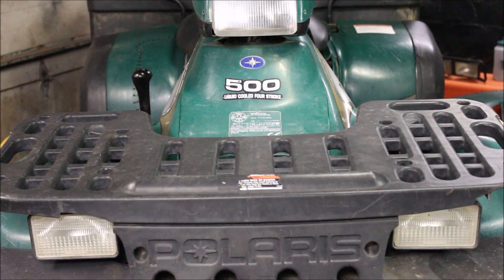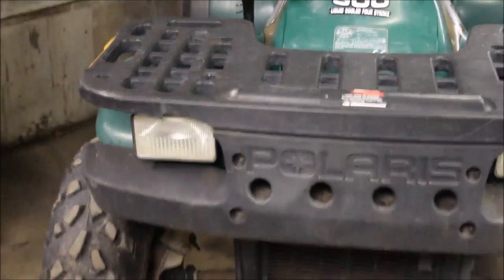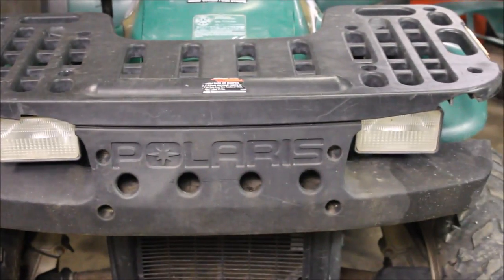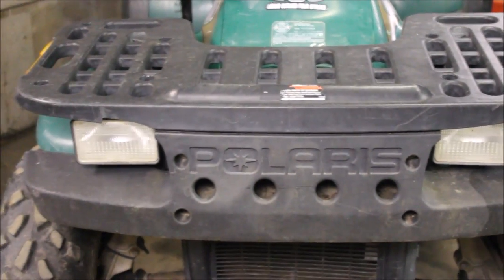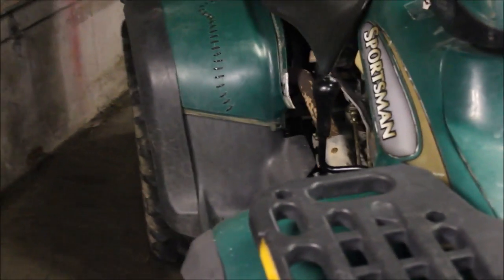Hey guys, welcome back to Titanium Garage. I'm working on this 6x6 that I just picked up. My previous video got things all cleaned up nice. I got a new front bumper and I go through the plastics — what do you do when you've got a 6x6?